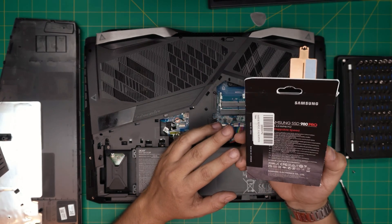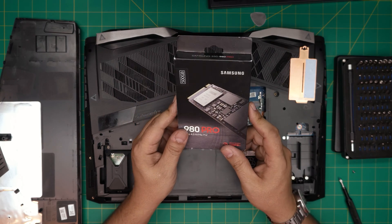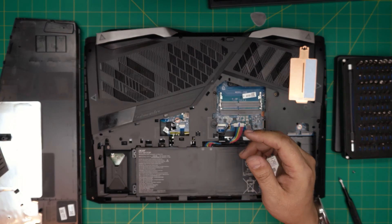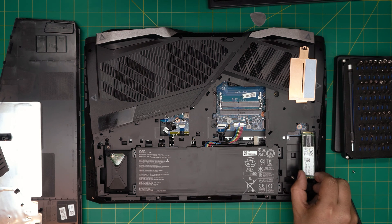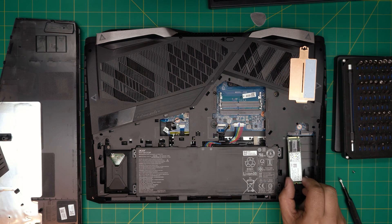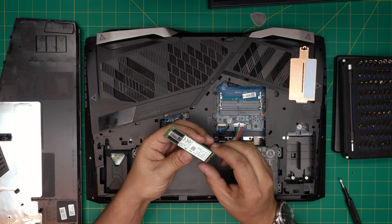I recommend grabbing a Samsung brand drive — the Samsung 980 Pro. These are really durable and will last much longer than other brands. I'll include links for good brands. You can put up to four terabytes in each slot, so with both slots filled you can have up to eight terabytes of NVMe storage for fast file transfers.